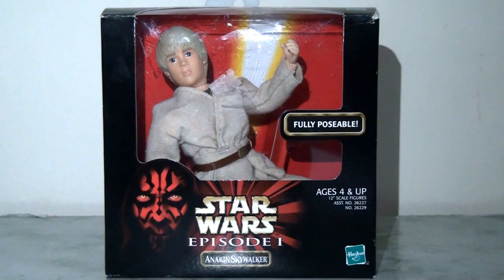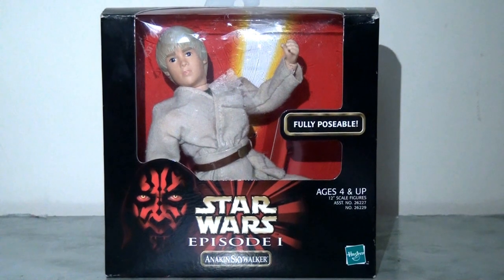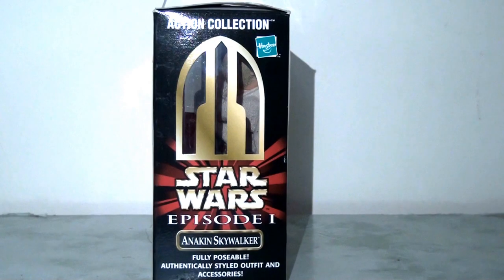Anakin might seem like a no-brainer — he is one of the main protagonists of the film and the entire trilogy really revolves around him — however this figure definitely would have presented some challenges for Hasbro, because of course he is a child in this film. This would have been the first time they produced a childlike figure in this scale, and straight away when we look at the packaging we can see this is massively scaled down, in that much smaller box typically used to house R2-D2, Yoda, or the Jawas. They've tried to crouch him down into an action pose to help accommodate the size of the packaging, because he is slightly too tall for this box, but the branding and design of the packaging is pretty much the same as with the other fully fledged oblong 12-inch action figure cases.